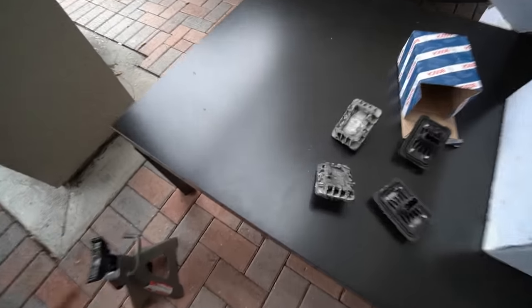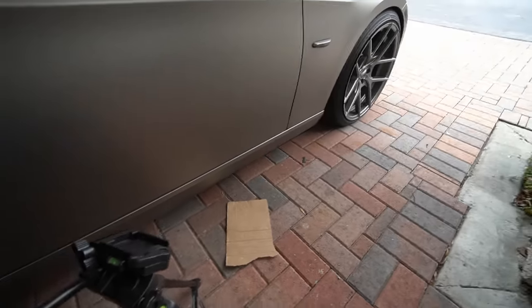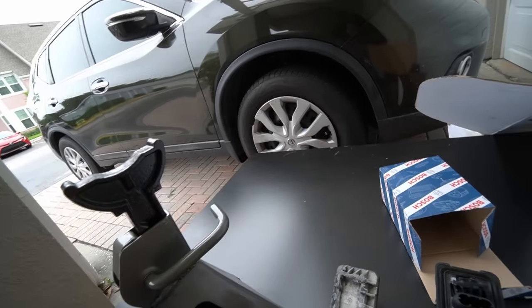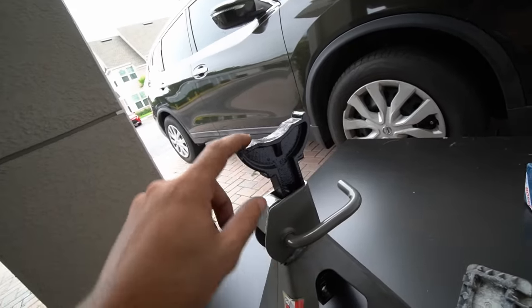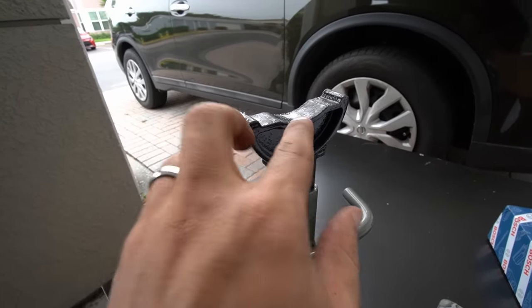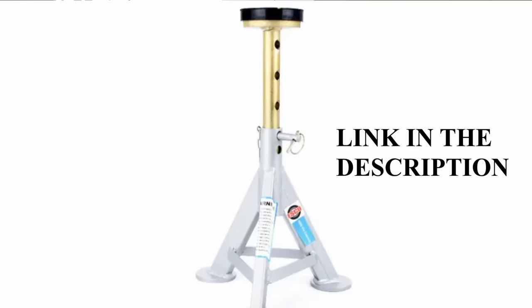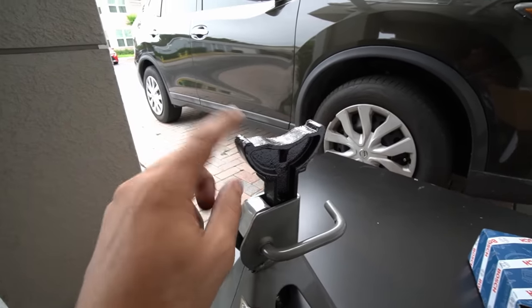There's one other thing I want to mention before we move on to the leak detection pump, and that is the jack stands you're going to have to start using with these jackpads. This is not the correct jack stand for it. I've used them in the past because these were all beat up, but you're probably going to screw up the edges of them if you use this type. I'd probably use the flat top jack stands — I've seen them on Amazon. I'll leave a link in the description below as well. Essentially they're just flat, so you can put the jackpad adapter on top. This style of stand is a no go, guys.